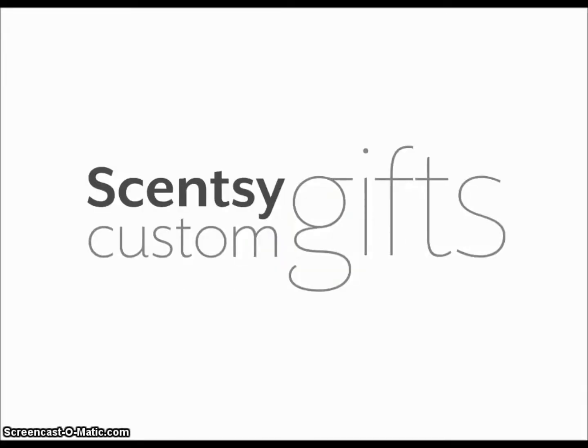Hello, ladies and gents. Welcome back to the Wickless Illumination channel. My name is Lindsay, and I'm your independent Scentsy family consultant coming to you from Salt Lake City, Utah. And today we're going to do a slideshow presentation on Scentsy Custom Gifts. So let's go ahead and get started.